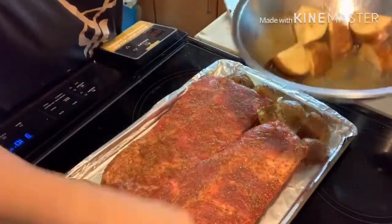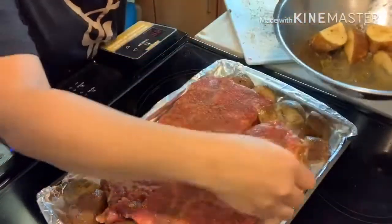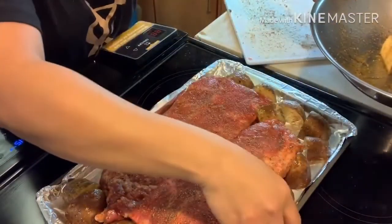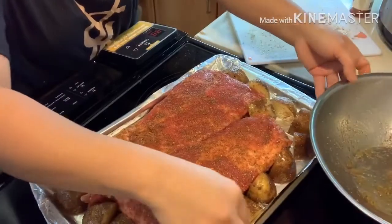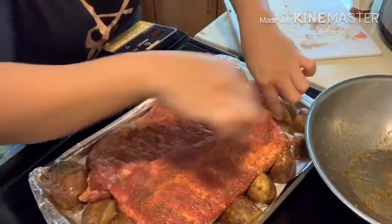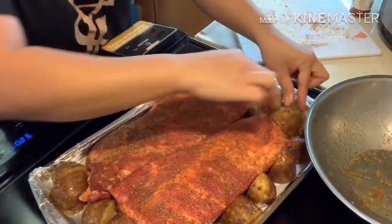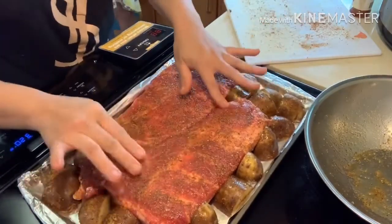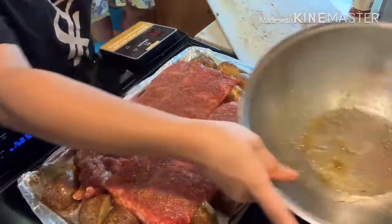Sometimes when we watch baking or cooking videos we get ideas, but then we don't really follow them — we just make our own style. That's how I do it. Once I watch them and I've made it one time, sometimes I change it up and make my own version after that.